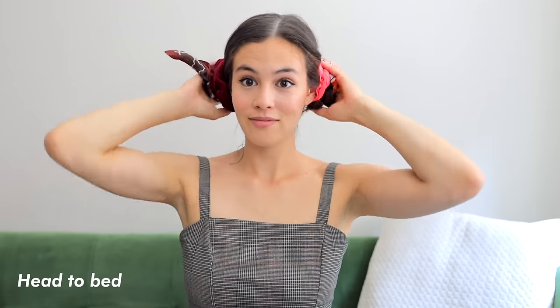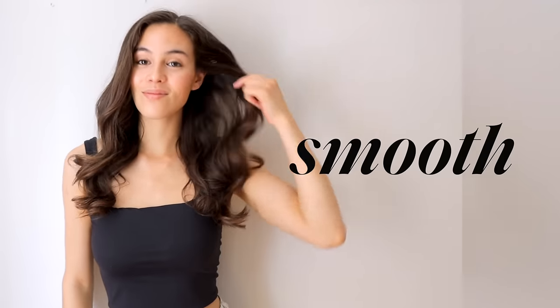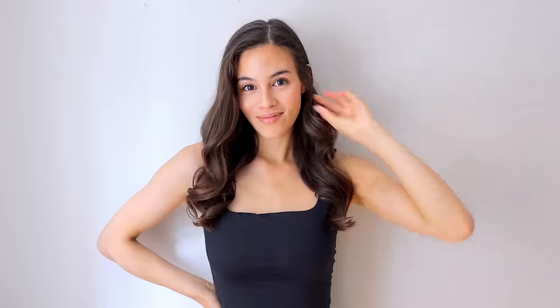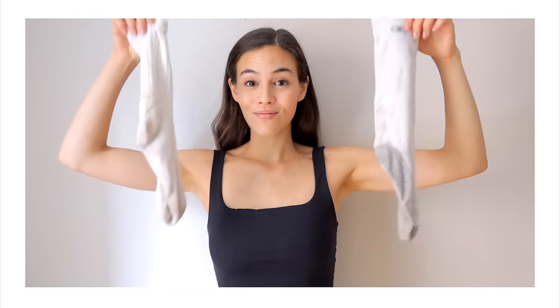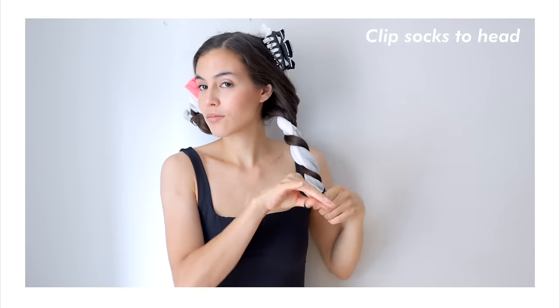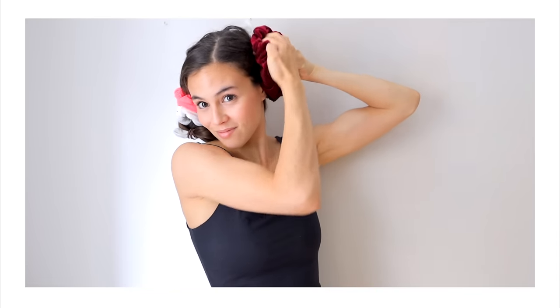Just go to bed like this and let your sleep do all the magic. Voila! When you wake up and gently remove the scarf and elastics, you should end up with smooth beautiful waves like this. I just brushed them and added a little bit of hair oil to seal the deal. I'm also showing you the same technique using socks instead of a scarf if that's what you have on hand. Clip the socks to the sides of your head and use the same twisting technique around the socks. Secure with an elastic and create a cinnamon swirl with a fabric scrunchie, then remove the clips to go to bed and everything should stay put overnight.